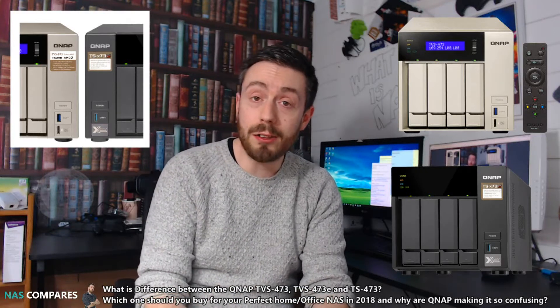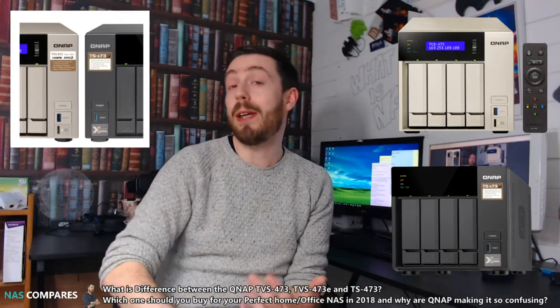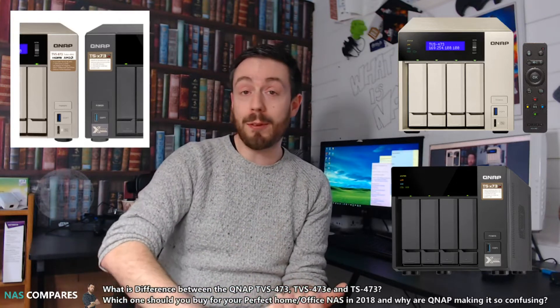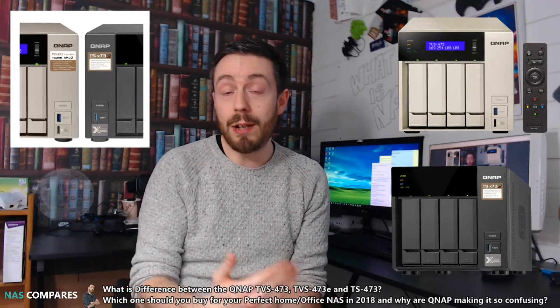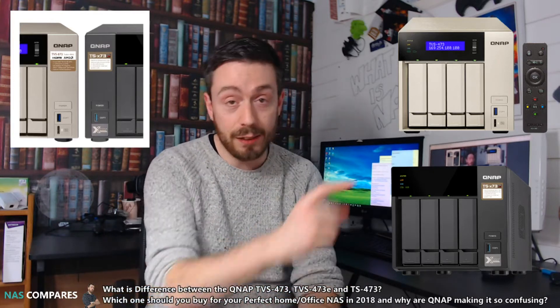Hello and welcome back — it's time for another comparison. What is QNAP playing at with these model numbers? Today we want to talk about the TVS473, the TVS473E, and the TS473. There's going to be a lot of confusion in this video, but let's try and get through it as best we can. Let's go!